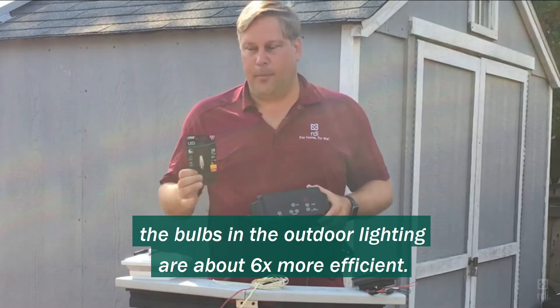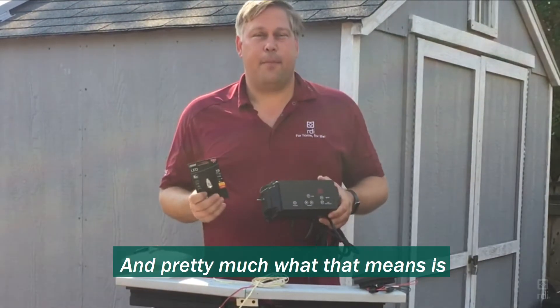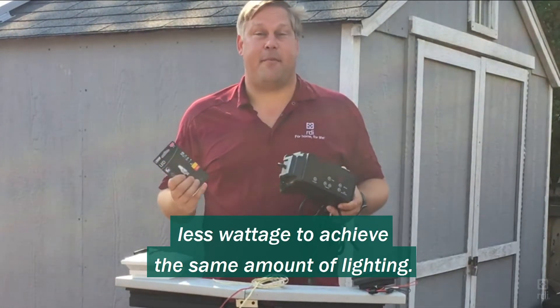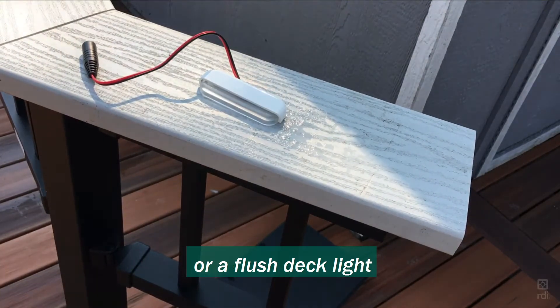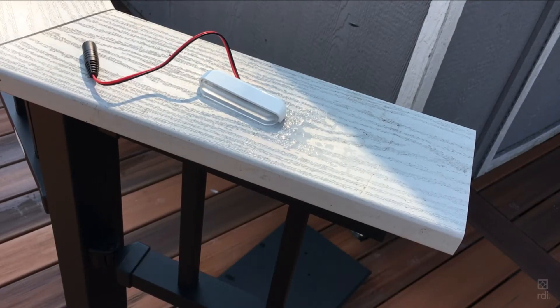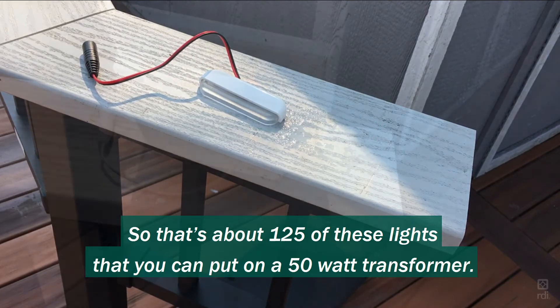the bulbs in the outdoor lighting are about six times more efficient — what that means is less wattage to achieve the same amount of lighting. Some smaller accessories like our side stair light or a flush deck light only use 0.4 watts, less than half a watt, so that's about 125 of these lights you can put on a 50-watt transformer.